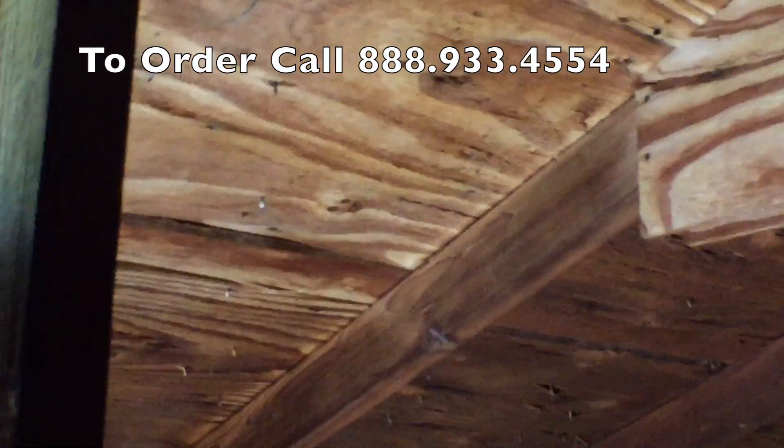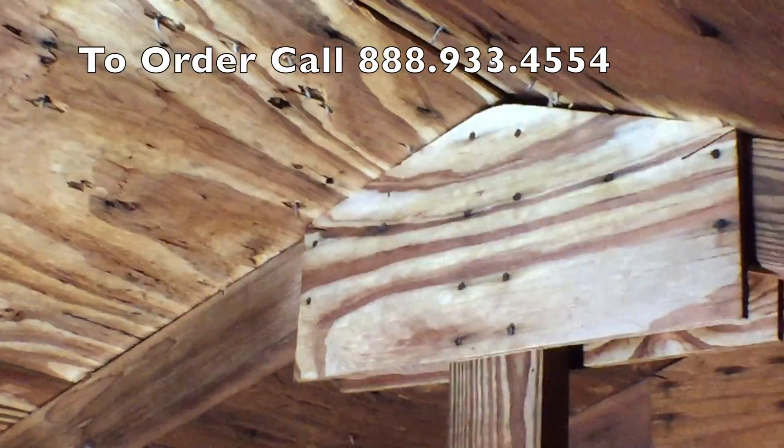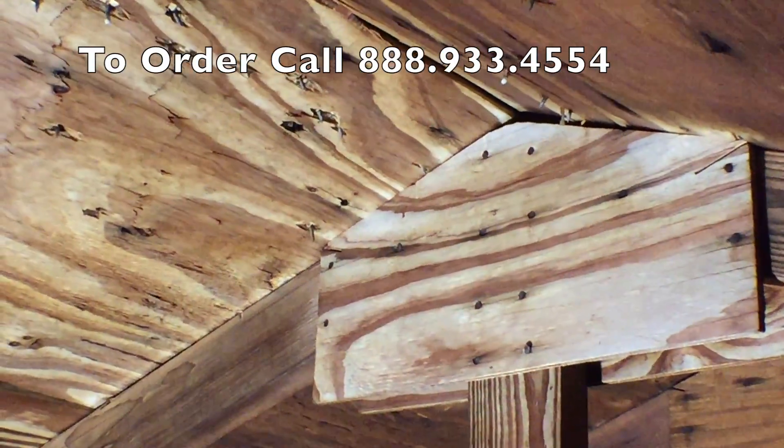So we've got some soil load on there. It's really pretty much that simple.